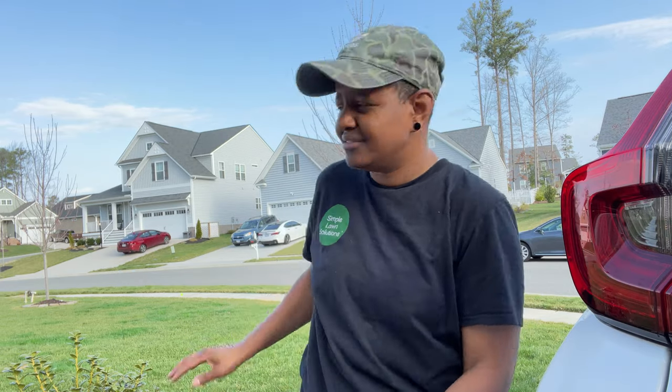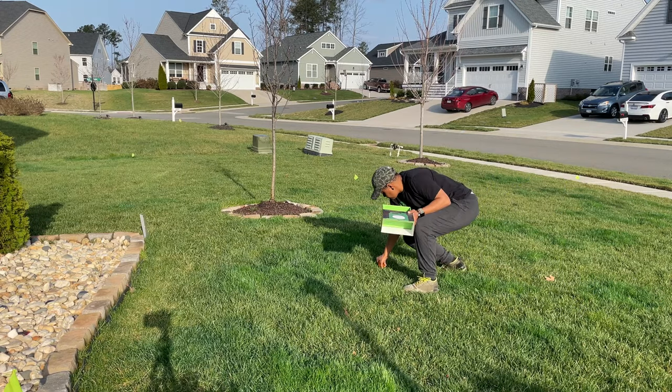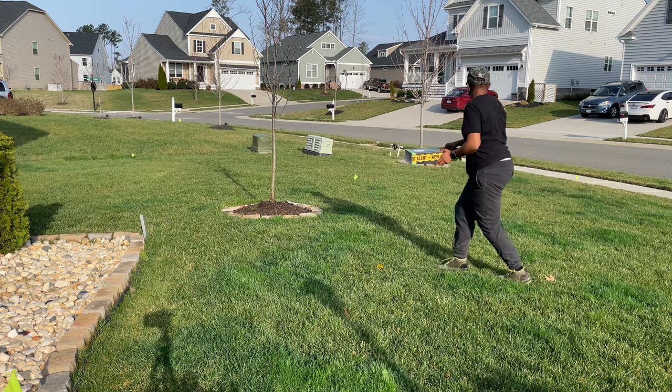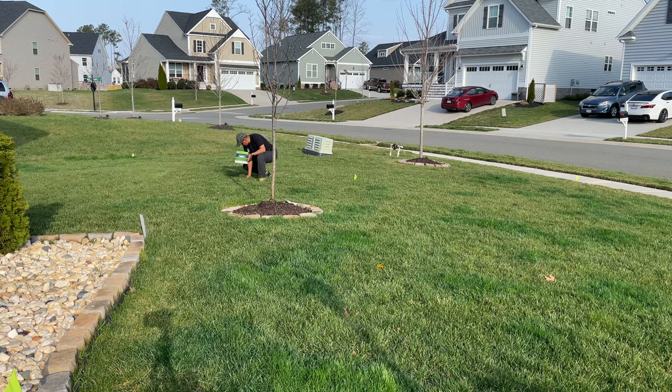The gypsum says to apply it to dry grass — there's a little bit of dew on my grass — but it says water it in for 30 minutes. What I'm also gonna do is use this time to measure my irrigation, because this will be the first time I run the irrigation since I got it turned on. I want to know what the output is, and this is the perfect opportunity. Let's see how much each area is actually getting in 30 minutes.